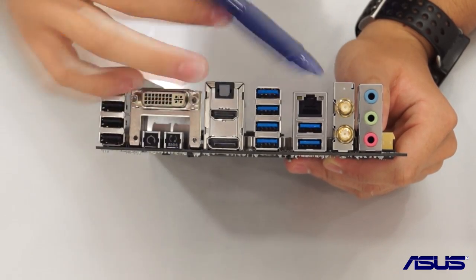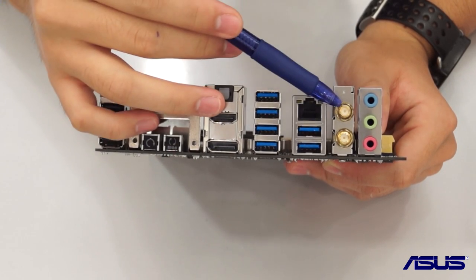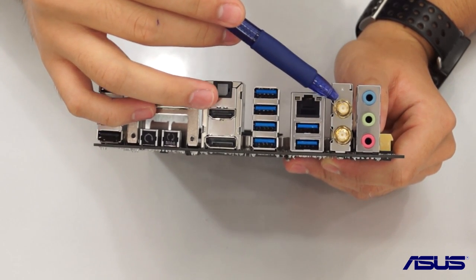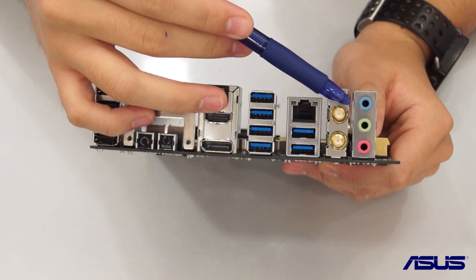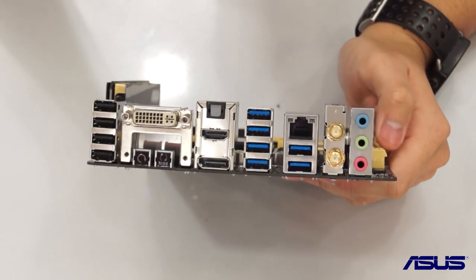You'll have much better latency and speeds from this port. There is built-in wireless AC — the Wi-Fi Go card from ASUS — so you have wireless AC right out of the box, as well as a Realtek ALC1150 8-channel high definition audio codec on these three audio ports.